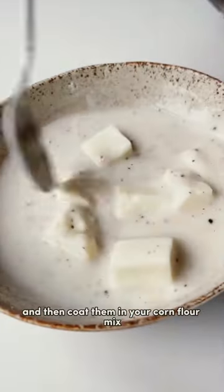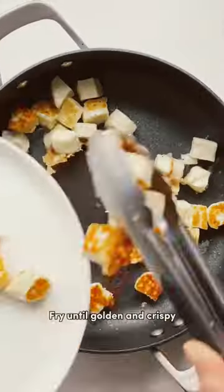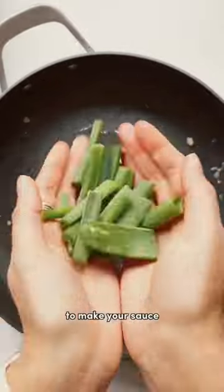It's super simple. First, slice up your halloumi into cubes and then coat them in your cornflour mix. Fry until golden and crispy, and then remove them from the frying pan to make your sauce.